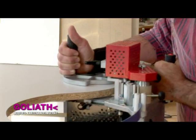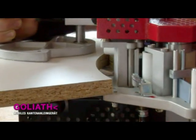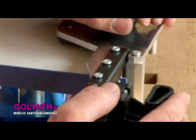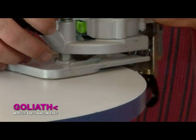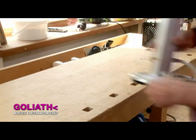External and internal radiuses can be glued without difficulty with the Gouliart. PVC edges can be precisely trimmed on non-right angle corners using the edge cutter. The edging strip can also be accurately finished with a good laminate trimmer. Even round workpieces can be glued securely and accurately.